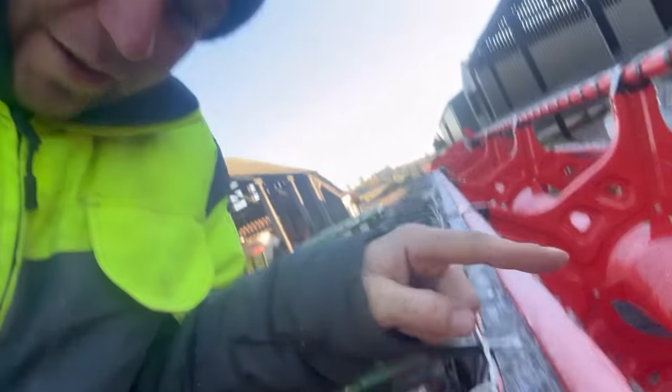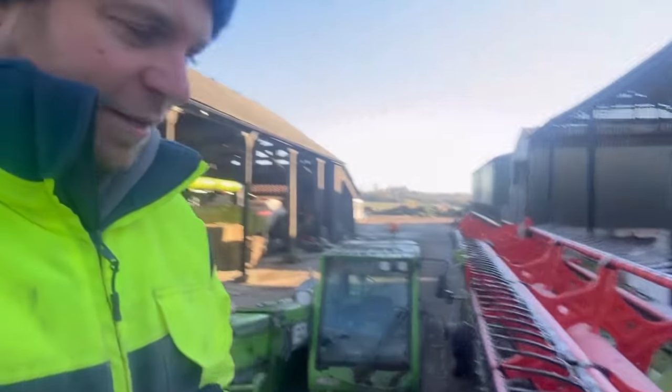Next time a volunteer puts lights all over the combine, tell me not to, because it's absolutely freezing, everything's covered in ice, and we can't fit it in the workshop. Even if the workshop was empty we wouldn't be able to fit the header in. Yeah, and I'm frozen.